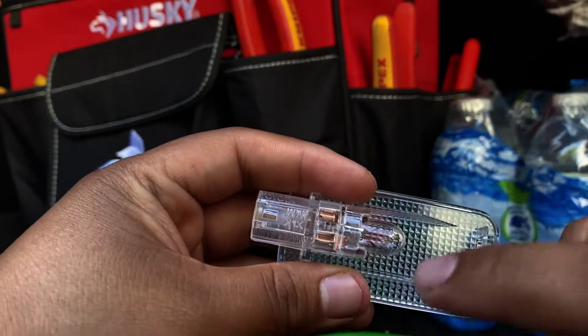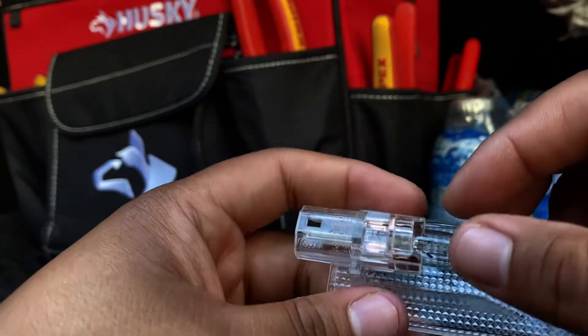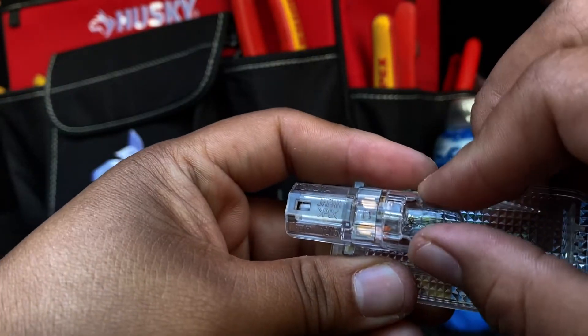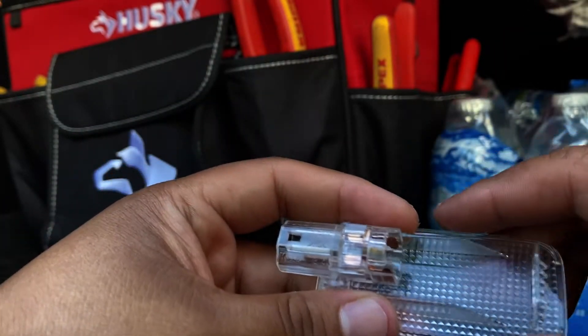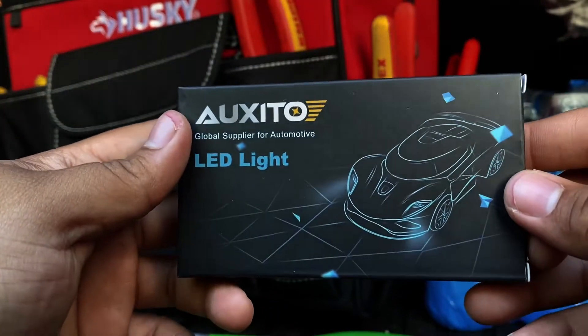Right here is our light bulb. If you wanted to save this bulb, you can use some gloves or sanitizer. I'm gonna use my hand and it'll just pry off just like that. Put this bulb aside for now.